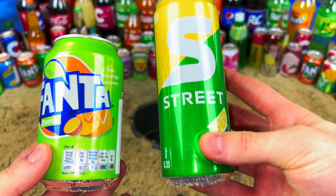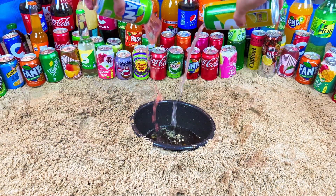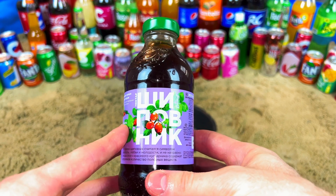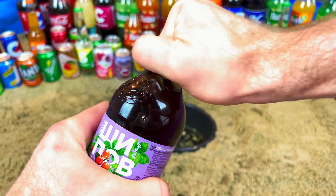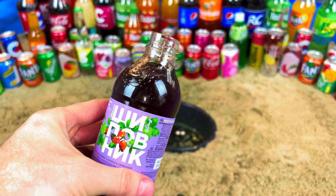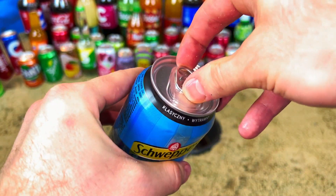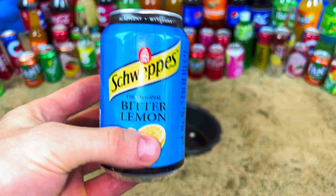Open Green Fanta! Oh, what is this? It's written - I don't know, maybe it's a ship brand? If you know what it is, you can write in the comments. Let's open, let's try - it's not tasty, it's not good. Oh, it's Schweppes! It's very tasty, it's good. Schweppes is good, Schweppes is for real guys, yes. It's Schweppes, very energizing, it's good.